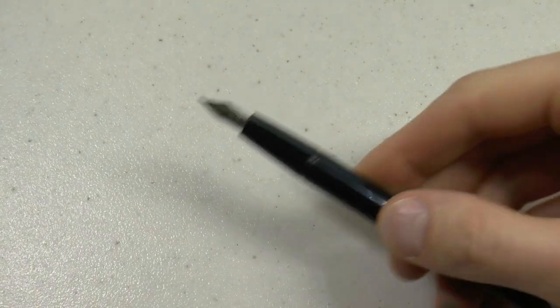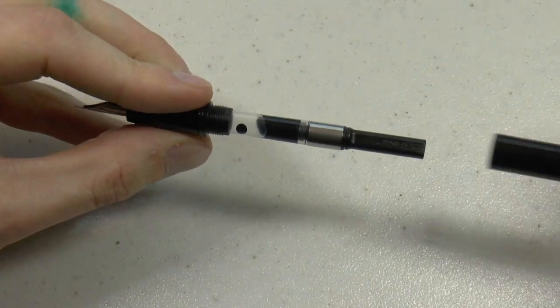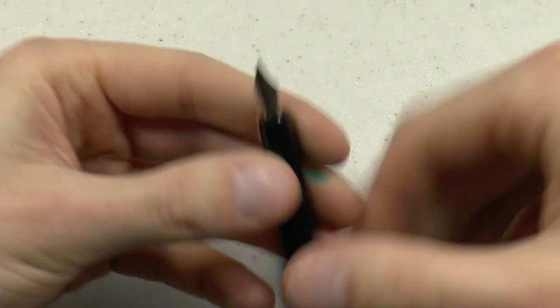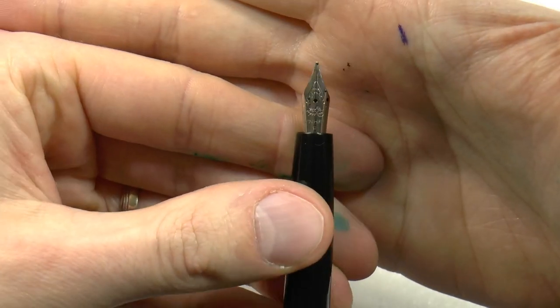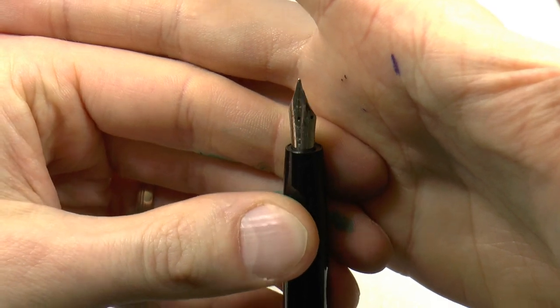There is also the non-hooded version — same type of converter, but now with a non-hooded nib, which has the Jinhao logo on it and is imprinted with F for fine, which is quite nice. I don't think there is a whole lot more to say about these pens.